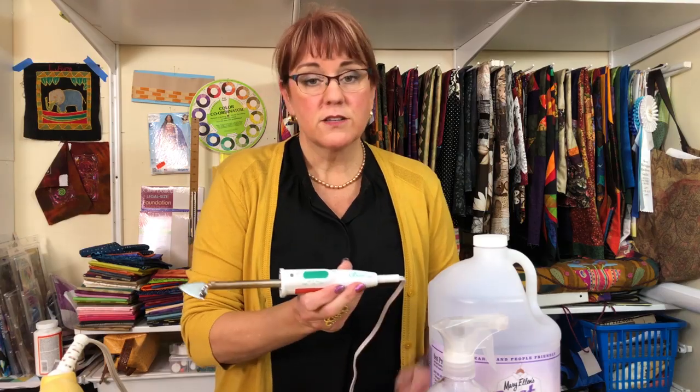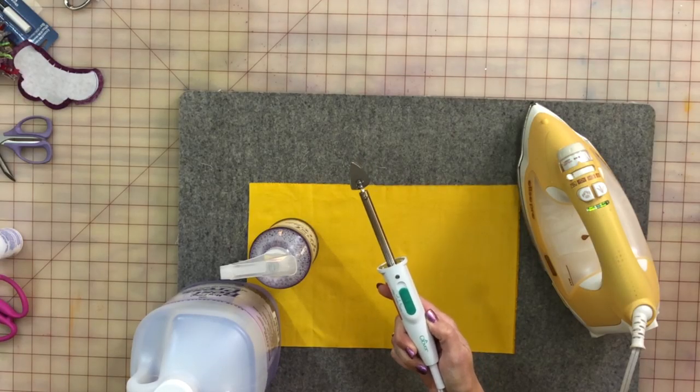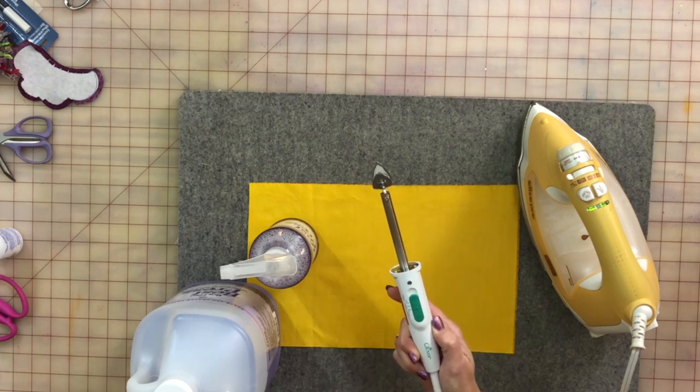So sticking with irons, the Clover Mini Iron. This little Clover Mini Iron has been with me for a long time. I've been using this — not this particular one, this is a new one — but it's really, really wonderful when you're wanting to do little portable ironing, especially if you watch any of our paper piecing videos for New York Beauties and the general paper piecing. It is this little Clover Mini Iron that I'm going to use.